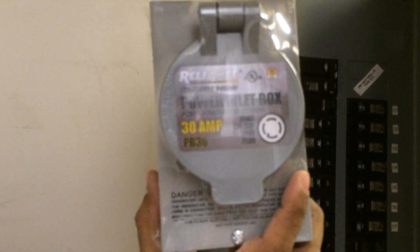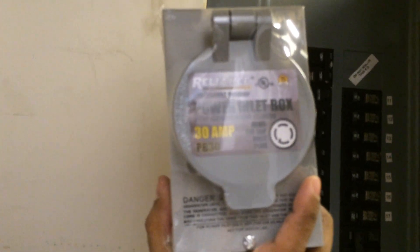Here's some 8 gauge wire. This is the wire that's going to run through the conduit, straight outside that wall, and it'll end up just outside my deck where this box will be mounted on the outside wall. This is the Reliance Electric Power Inlet Box — it's a 30 amp box — and that cable will be connected to the top two breakers of that Square D panel.